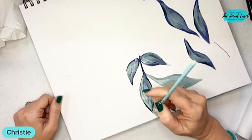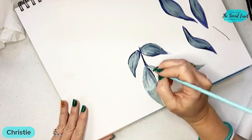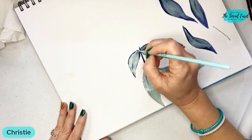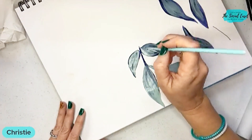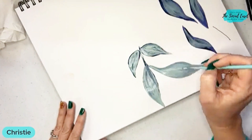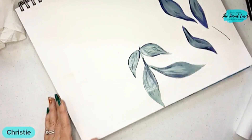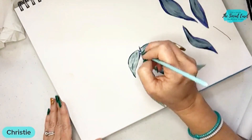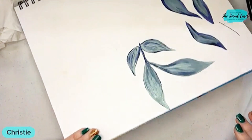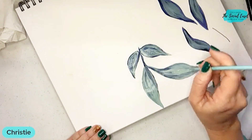Now I'm going in with that lightest green. Even here I can still change the shape of my leaf if I want to. We've got that contrast of the light and the dark, and I'm just coming in with light brush strokes. This one I'm going to come back with some dark because I started light, so you can go back and forth — just because you started with dark doesn't mean you can't come back and add more. If you get your greens on and think 'I liked it better before when it was dark,' that's the great thing about acrylic painting — you just let it dry and go back over top of it again.